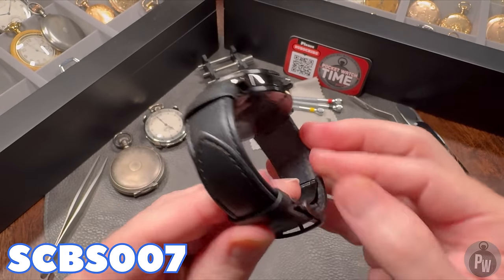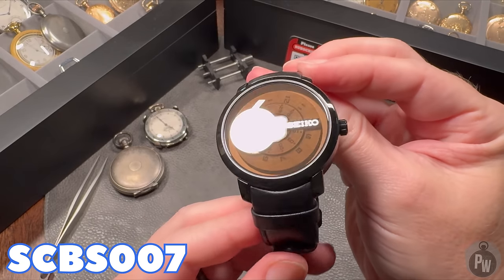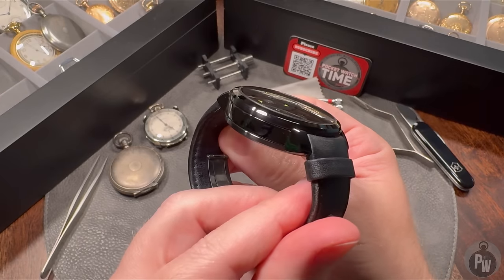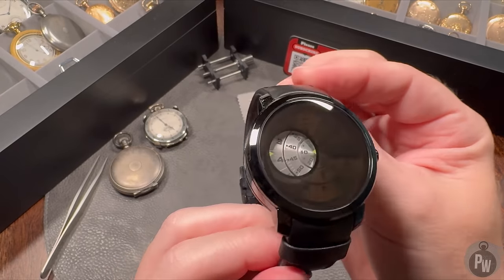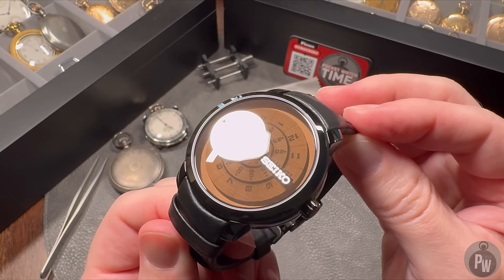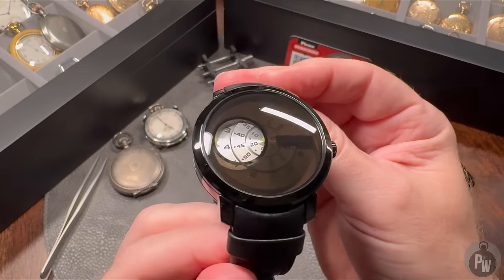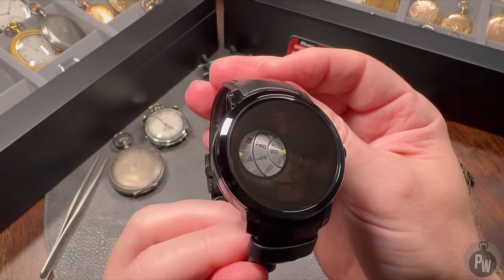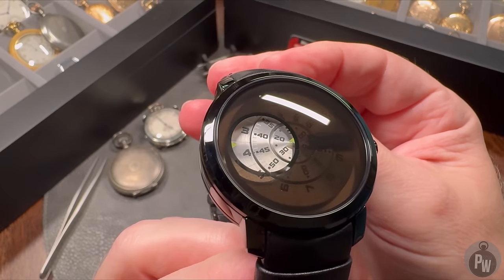This is the SCBS-007, the black Discus Burger. It's a DLC case with a black frosted crystal. When you tilt the watch just right, you can see through the crystal and you can actually see all of the discs beneath — and I think that's pretty cool. There's also a spy window where you can tell the time. There's one disc for the seconds, one disc for the minutes, and of course one disc for the hours.